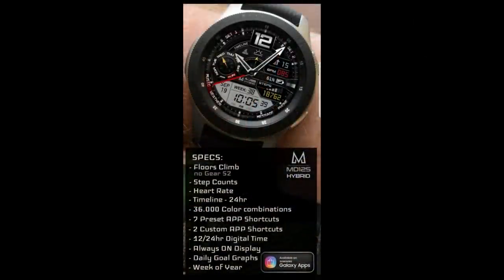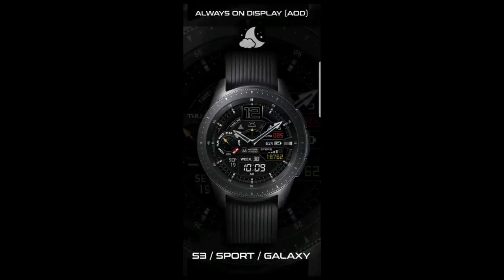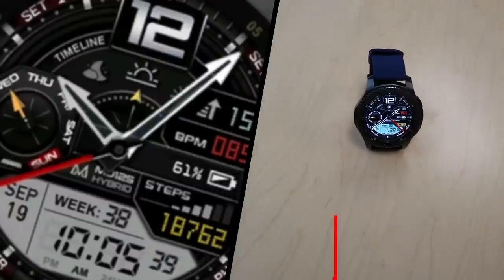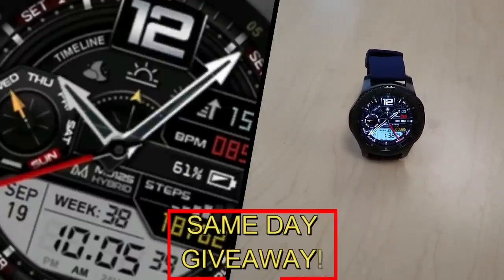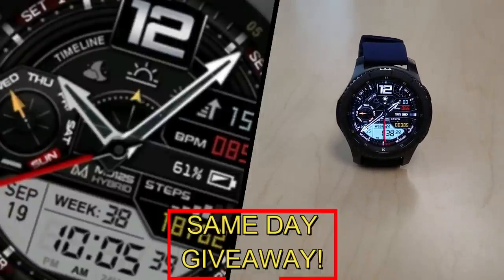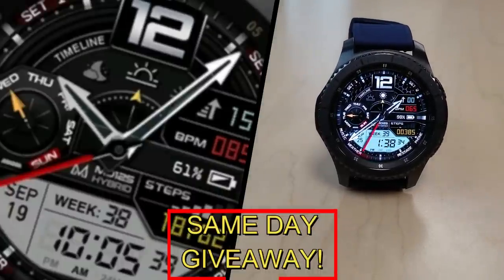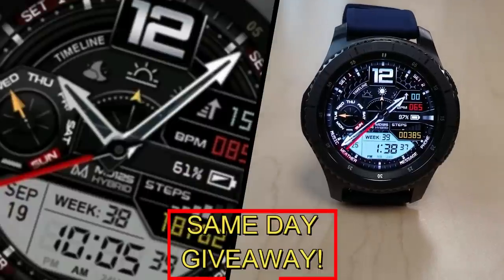If you want more information on the watch face I reviewed today, do a search in the Galaxy App Store under the name of this face — I'm also including the full details in the video description. I'm giving away a free coupon code, with one going to a random viewer who comments here and the other to a random registered user on the MyGear Watch website. You have two chances to win, but you must be a registered user to participate, so go sign up. Good luck to everyone and I'll see you in the next episode.